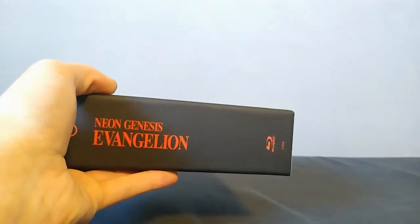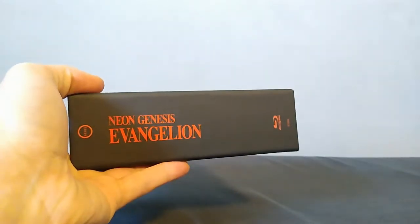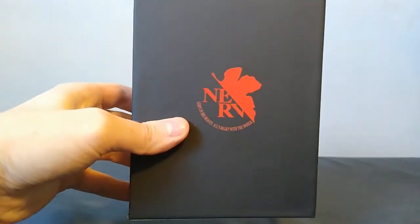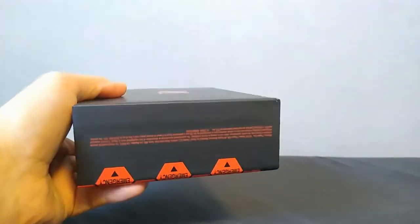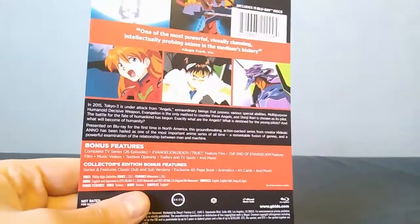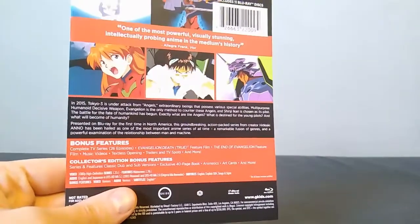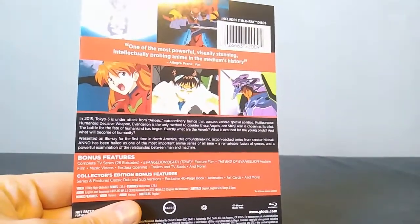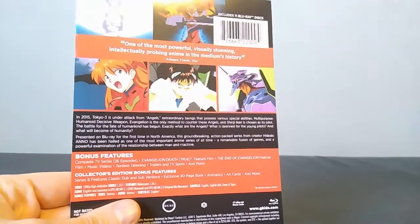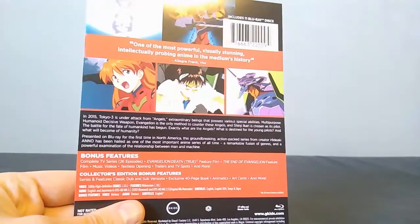It's a very minimalistic sort of approach to the packaging, which I do like — I think it looks pretty cool. It does come with this insert which just sort of tells you what's on the set. Region A only, so that's another thing to be aware of.